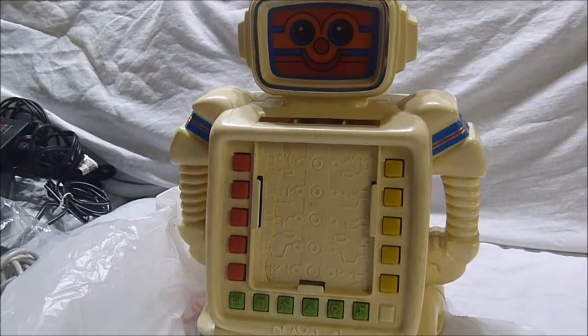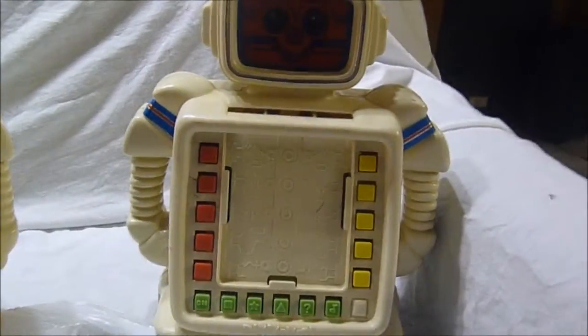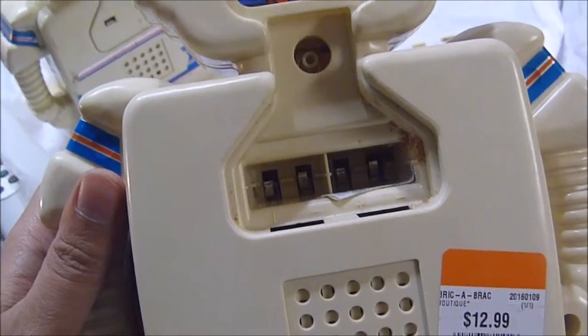It's very sad that it's broken, but today I got a second one. I opened it up and I saw some serious corrosion — some battery acid. I tested it and it does not work either.